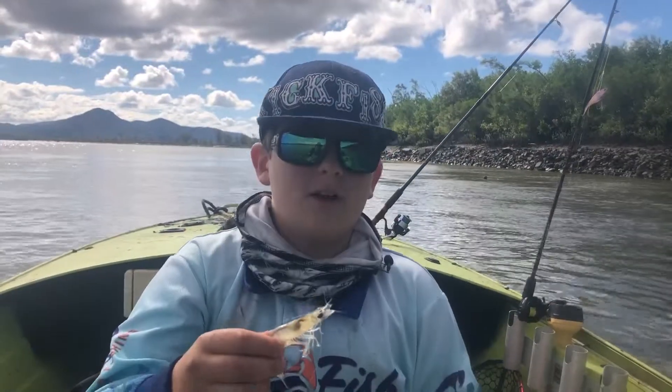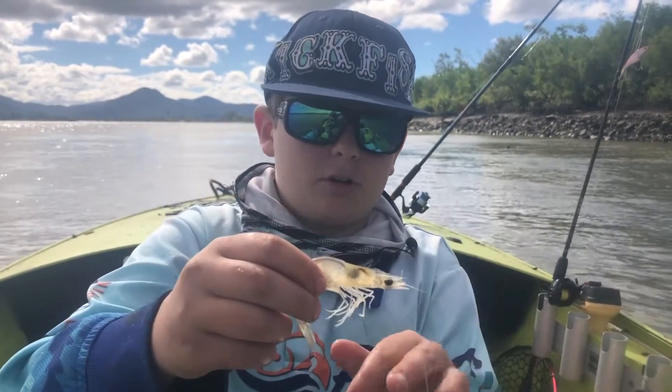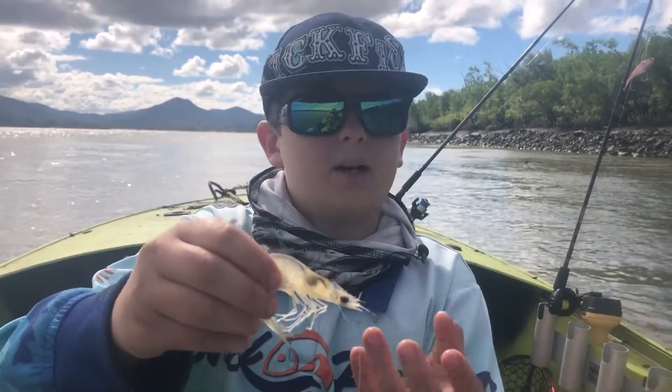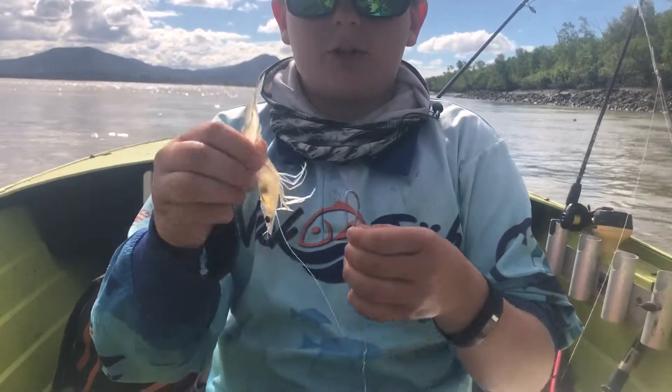So this is a prawn — most of you should have seen one before. These are his feet, and he runs across the mudflats using his whiskers, feeling across the bottom and picking up any little chunks of food left over by larger fish.